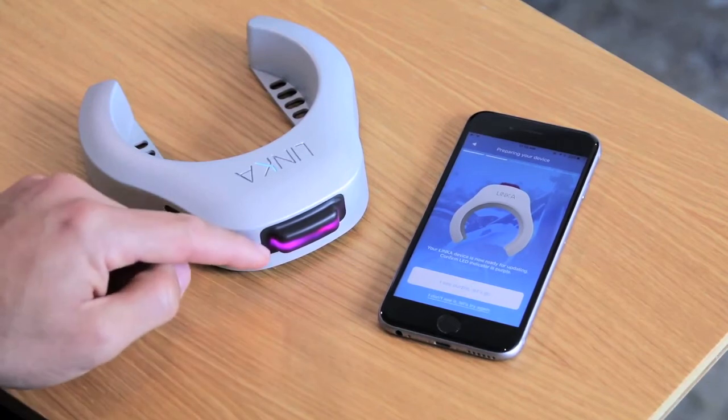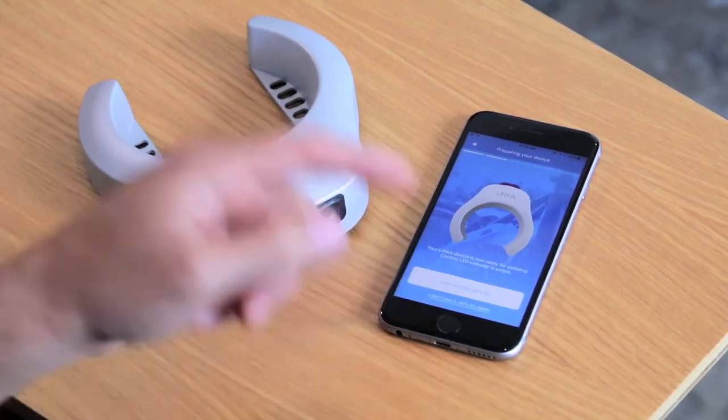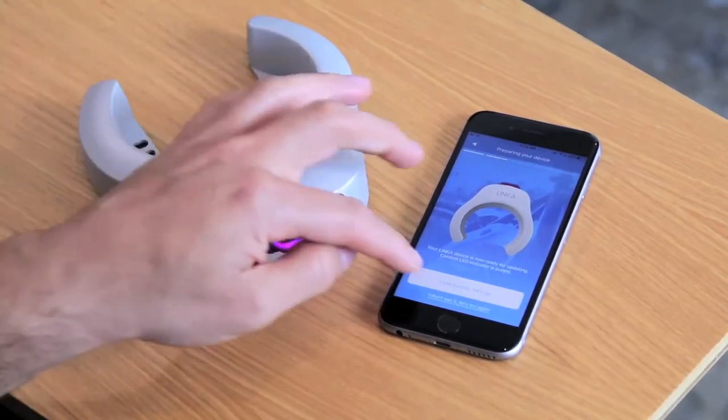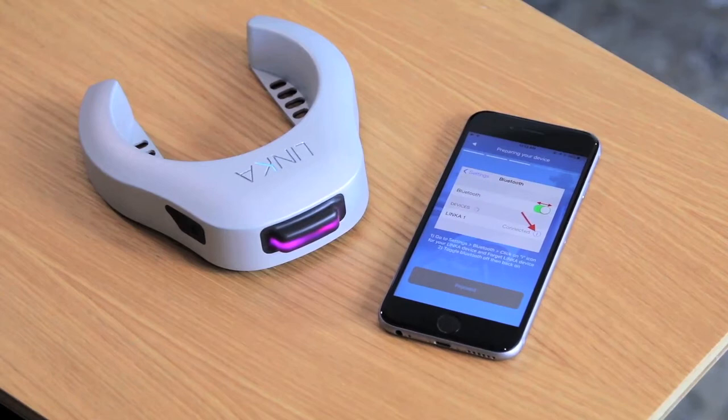The first step is you're going to see a solid purple light. If you do not see a solid purple light, we're going to go back and try again. Right now we've got a solid purple light, so let's move forward to the next step.